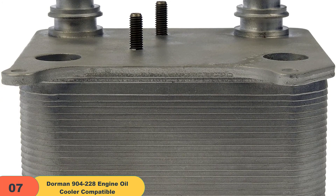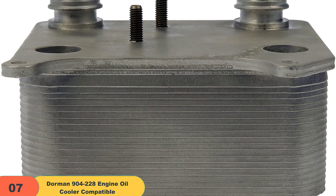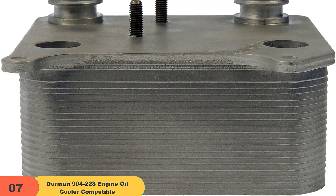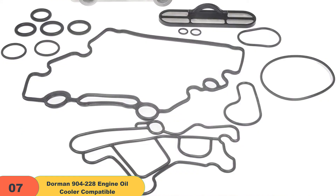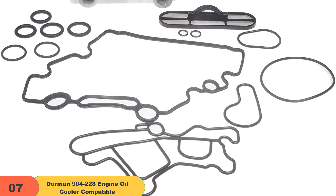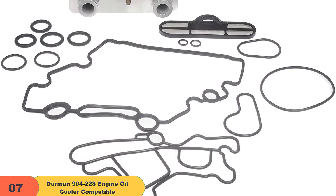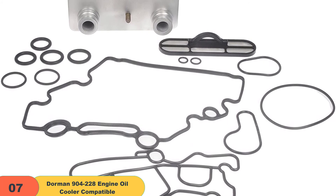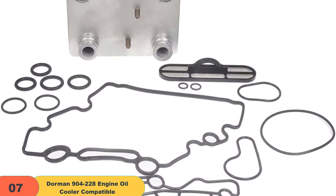When buying an aftermarket oil cooler for the 6.0 Power Stroke, one should make sure they find one that is designed to last for seasons. Currently, there are various durable oil coolers available in the market, but none match the Dorman engine oil cooler. This cooler is made of durable and corrosion-resistant aluminum for leak-free and reliable performance. Once you have this cooler in your engine, you are good to go for months or even years if you regularly service your engine.